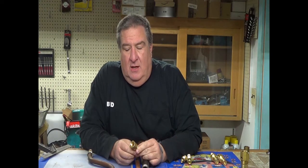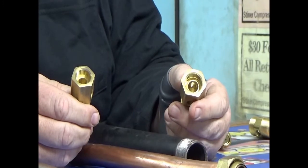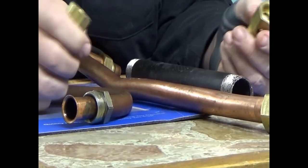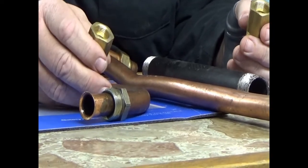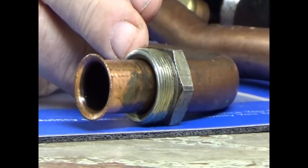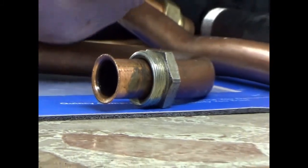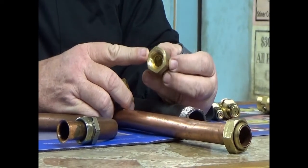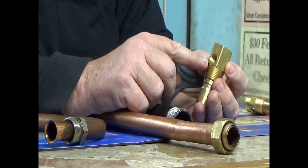You will normally see this type on Ingersoll Rand. We have two here — this is your three-quarter and this is your half-inch. Ingersoll likes these internally flared check valves. This nut — very much like the steel brake lines on your car — is for an internally flared check valve. The side that goes into the tank is still a pipe thread, half-inch or three-quarter, but this other side is internally flared. On Ingersolls, this internally flared line goes over to your pressure switch, which unloads the compressor.